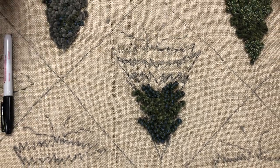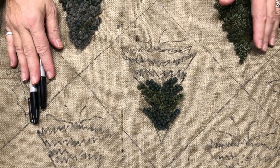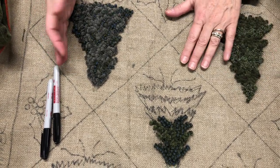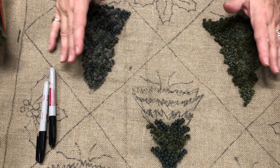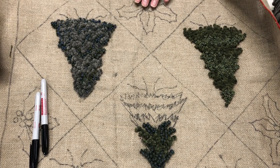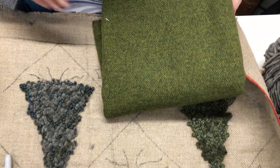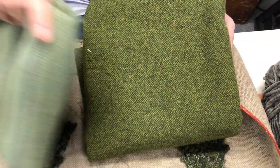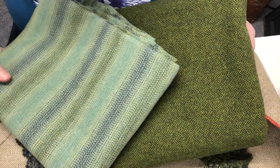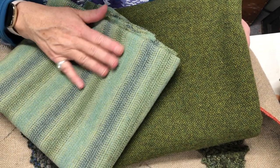Do the trees have to be green? No, they don't. I could have done two tones of red, two tones of blue. You could do white trees with a blue background — the colors are up to you. I chose these colors because we were going to put snow on it. For other color options: Sweet Pea for a yellower tree, and Shades of Sage — you could make a very light tree with a little bit of turquoise showing.